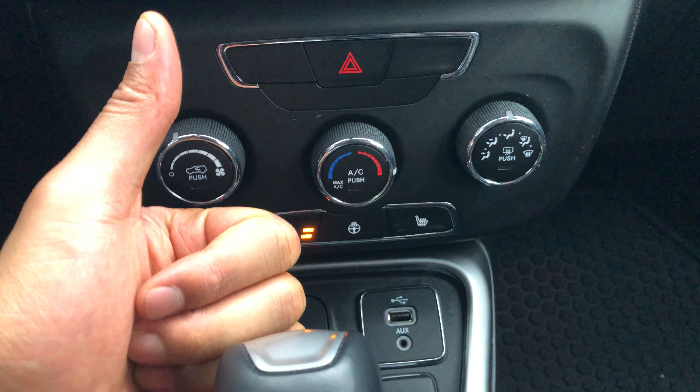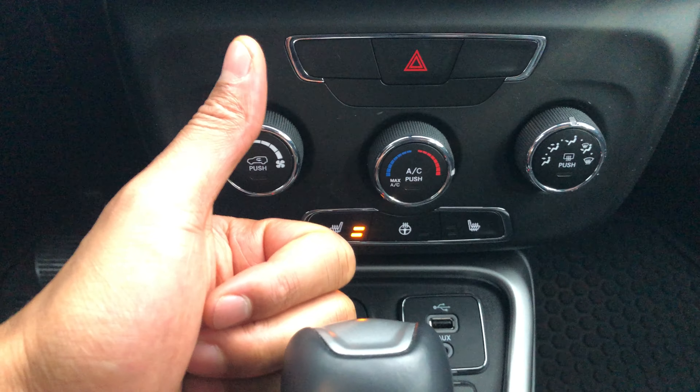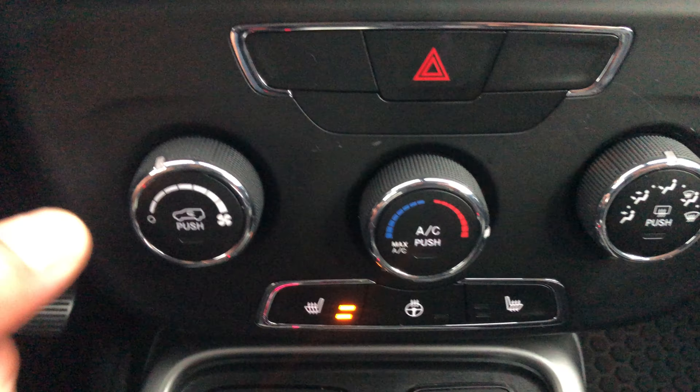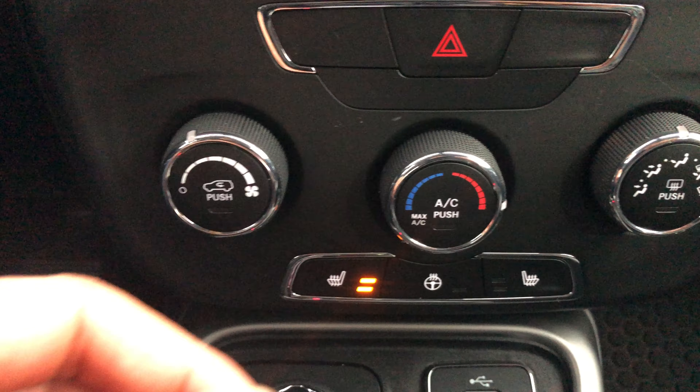Give me a thumbs up and subscribe to my channel. Today I have a 2018 Jeep Compass and I'm going to go over the heating and air conditioning controls in this 2018 Jeep Compass.